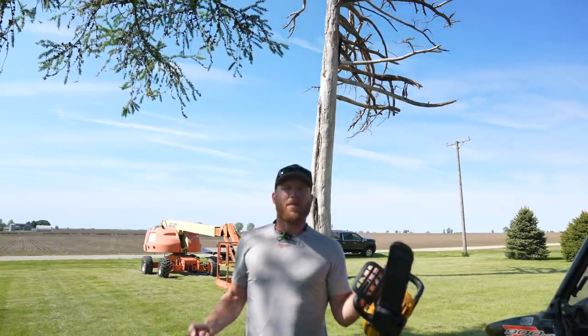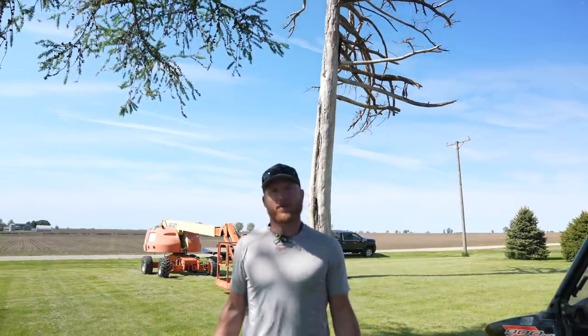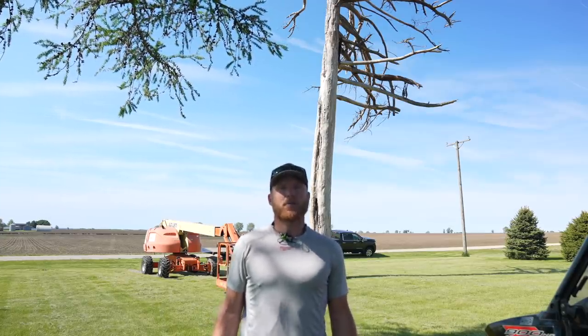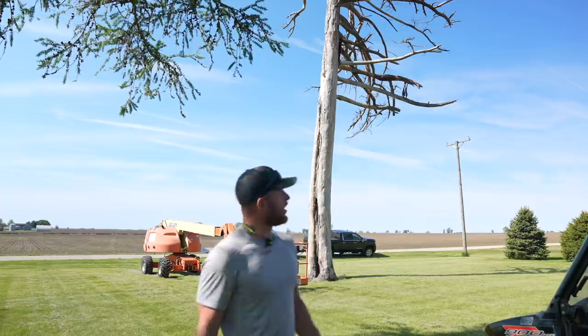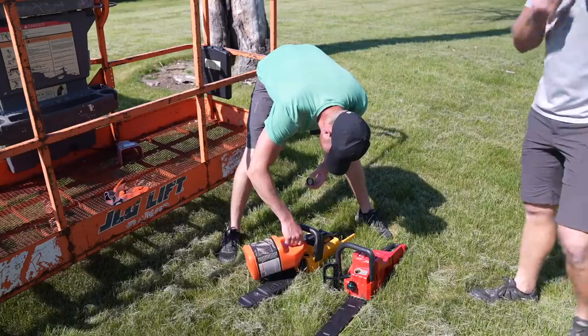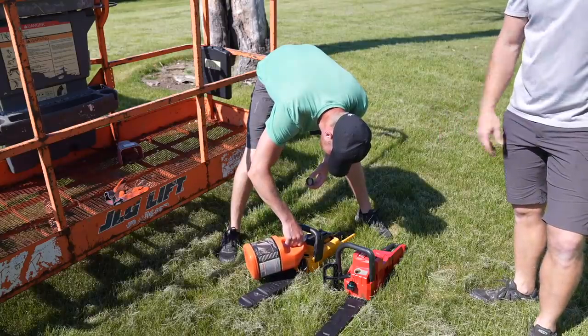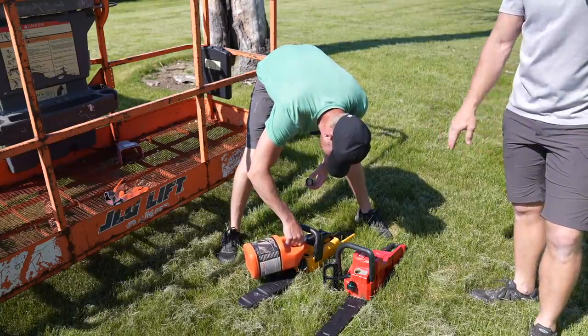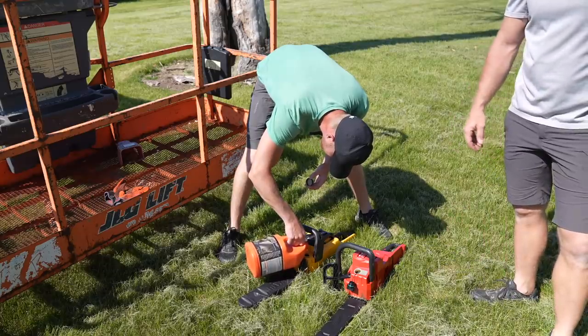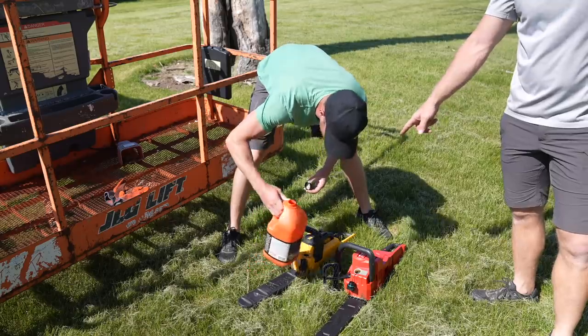I've been using the Milwaukee and DeWalt battery-powered chainsaws for a couple years now. I've never done this — let's see how many batteries we'll actually use to take that tree down, process it, and get it to the burn pile. Even though these are battery-powered chainsaws, they still need oil just like a regular chainsaw. Literally the only difference is that they're running off battery power, not gas.